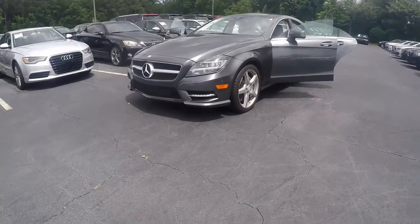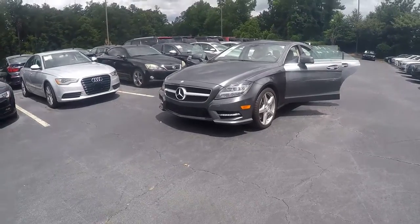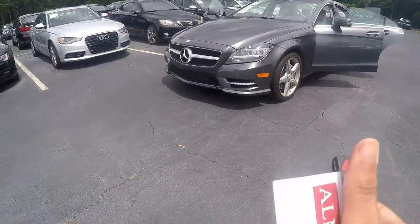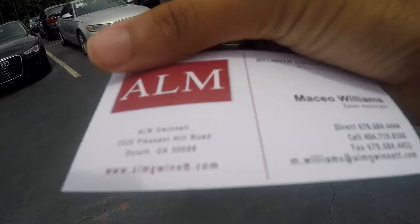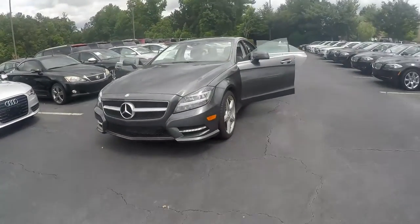Hey guys, what's going on? This is Steven here from Steven Car Reviews and today we have a 2014 Mercedes-Benz CLS 550. Come visit ALM of Gwinnett and specifically Mace. Today in this video we will be starting up the car and going through all the details.